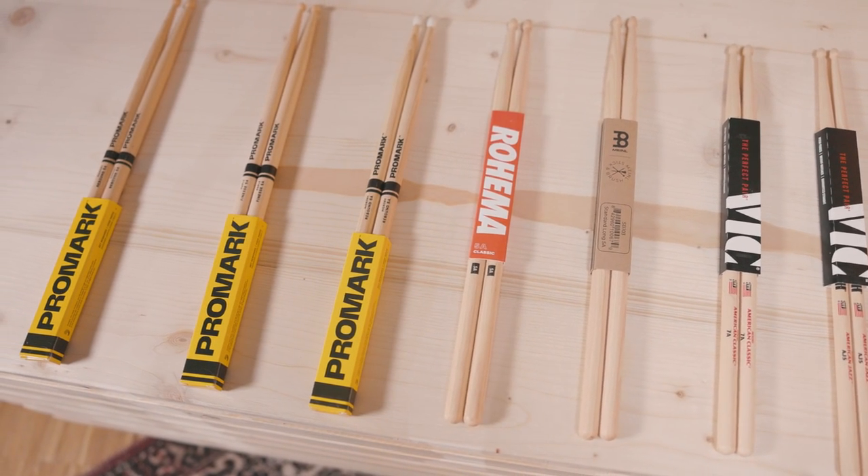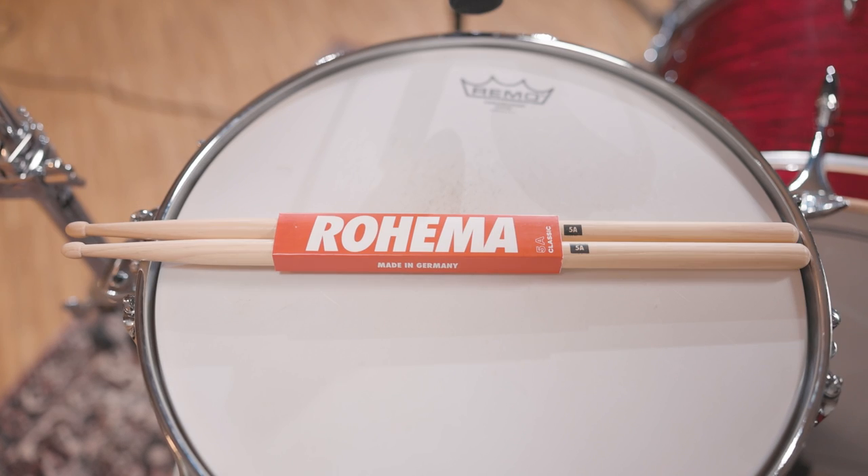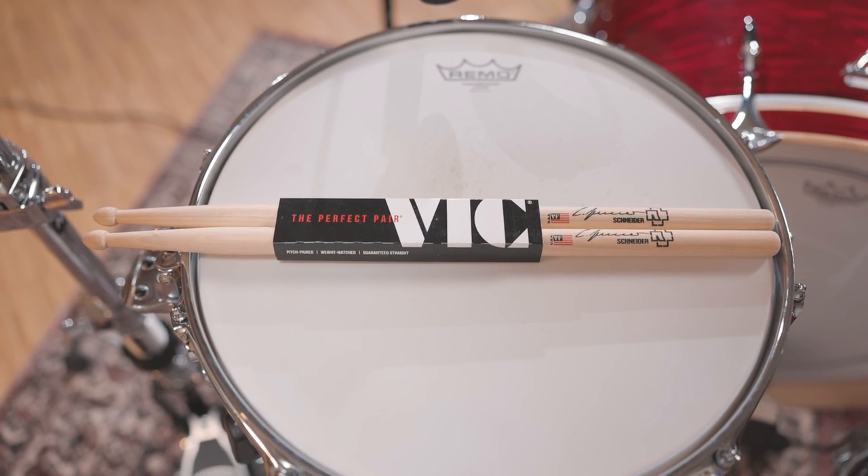As you can see, all of the factors that define a drumstick have to be balanced and you have to find a compromise, because not every stick can fulfill every aspect perfectly — they relate to each other. The perfect stick is the stick that makes the right compromise for you, for your playing and your sound. I hope this guide will help you find your perfect pair of drumsticks. Tell us in the comments what type of drumsticks you like for which kind of music, subscribe to this channel for more videos, and leave a like — see you next time!